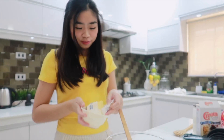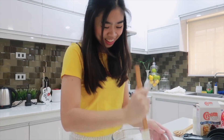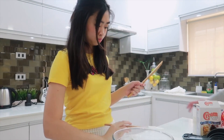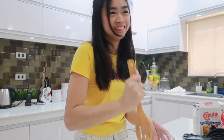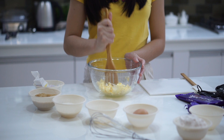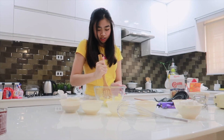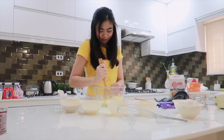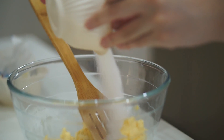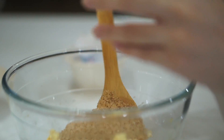So we'll put in the butter first, then we'll crush it. Here guys, the butter is here. We're now crushing the butter. Erwan helped earlier. We already added the sugar and salt.